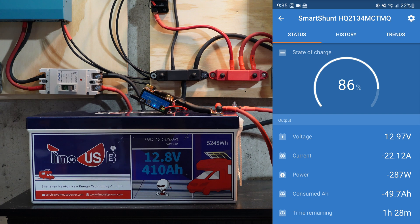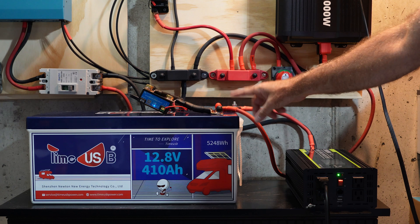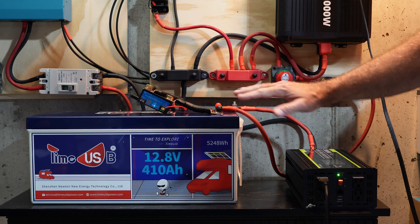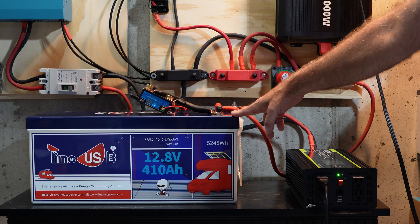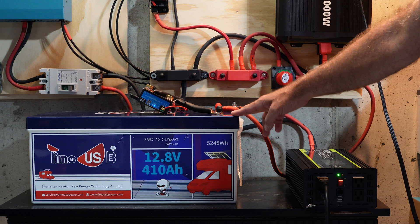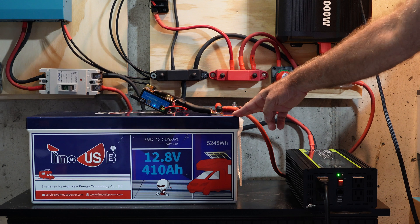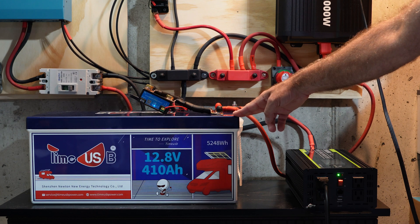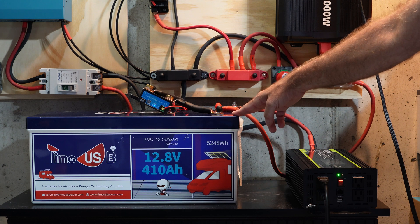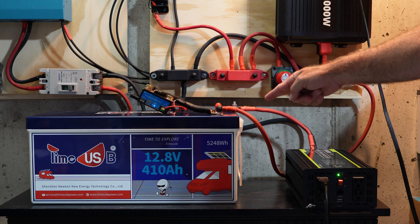That was closer to 11 or 12 minutes, and as you saw, we were actually pulling 260 amps consistently for that entire time — no problem with that 250 amp rated continuous output. In terms of actual power output, we were just 10 watts shy of that 3,200 watts, and that was only because I didn't have any more load to throw at it. So for all intents and purposes, we were right there at that 3,200 watt continuous output for the entire test period. Performance specs on this seem to be confirmed.